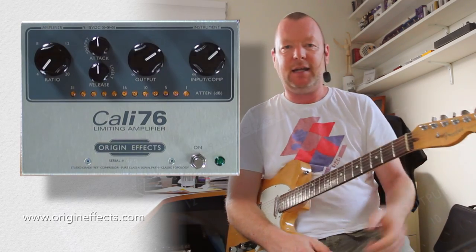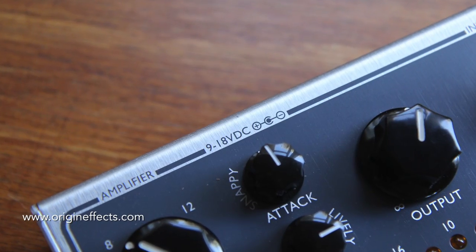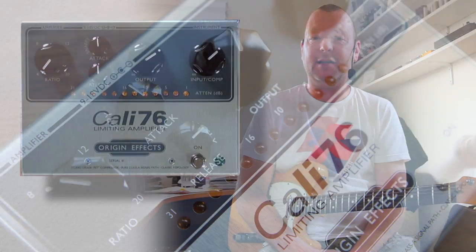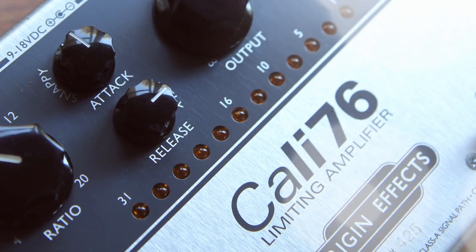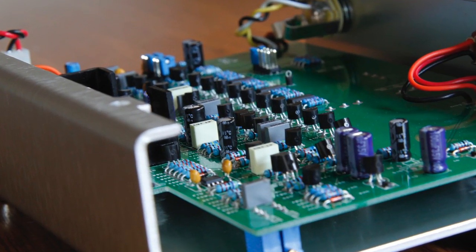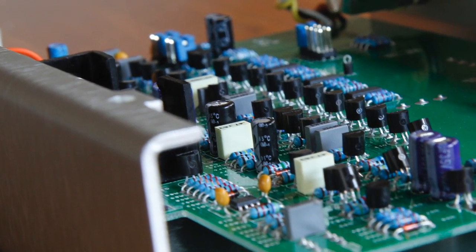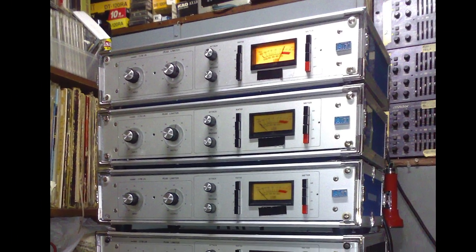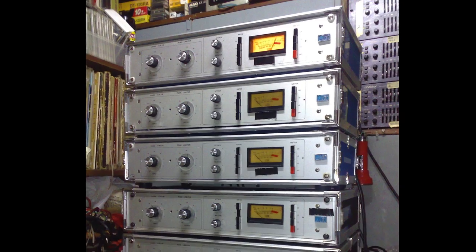Howdy, it's Bergs, and this is the Kelly 76 limiting amplifier from the guys at Origin Effects. Origin Effects are run and mainly designed by a fellow called Simon Keats, who's a killer guitar player from the UK, also runs Keats Audio, designs for a number of other serious hi-fi audio companies, and is a big fan of the old Urei 1176, which I think is now owned by Universal.